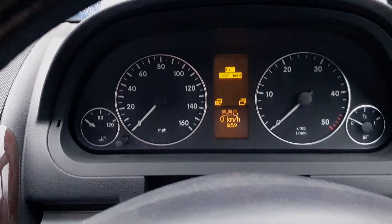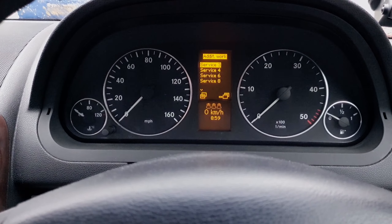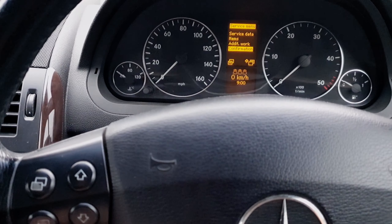If I go out of here pressing menu exit and I press confirmation using that button, there we are — the change oil light will go off and the computer will think that I have changed the oil.